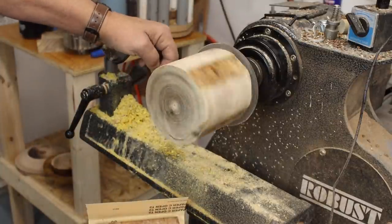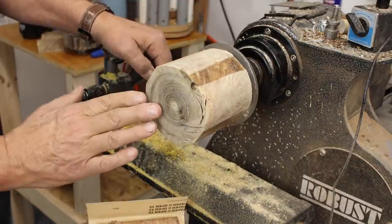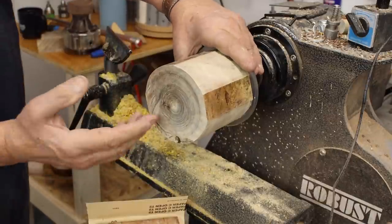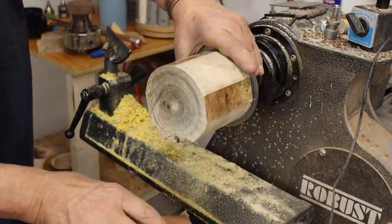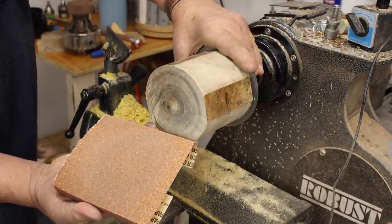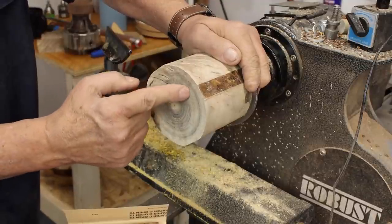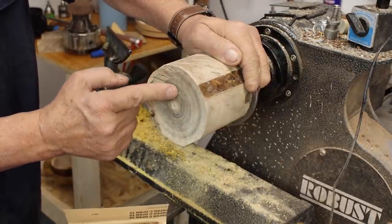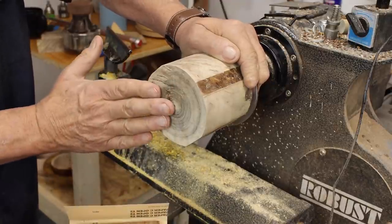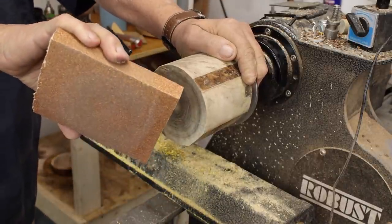You are looking at the bottom of my hollow form — this will be the base. I've drawn some pencil marks on there to highlight the high and low points on the surface of the bottom. I've got some 60-grit sandpaper. Where it's a little bit lighter, that's the high point, and this area right in here is a little bit lower. So I can determine how flat that surface is with this sandpaper and sanding block.